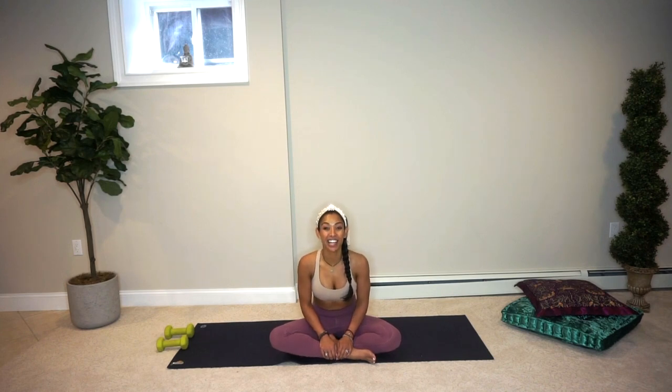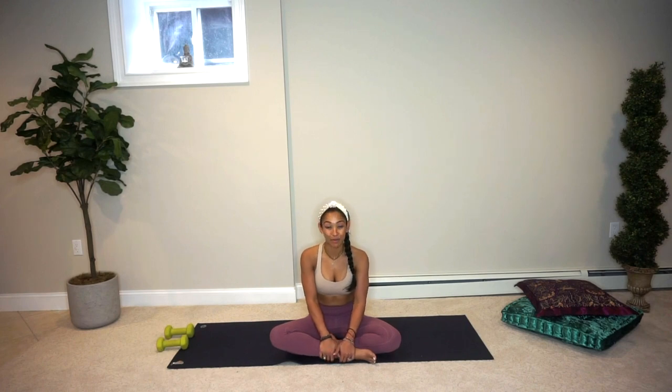My goal for you is to be able to sneak this in at any point during your day. For class today you're going to need a set of weights — they don't need to be heavy. Lightweight, typically one or two pound weights. I couldn't find mine today so we're using five pound weights. You can use light weights, and if you don't have weights at home, you can always take two water bottles and fill them up with some rocks to make them a little bit heavy, just make sure that they're balanced.